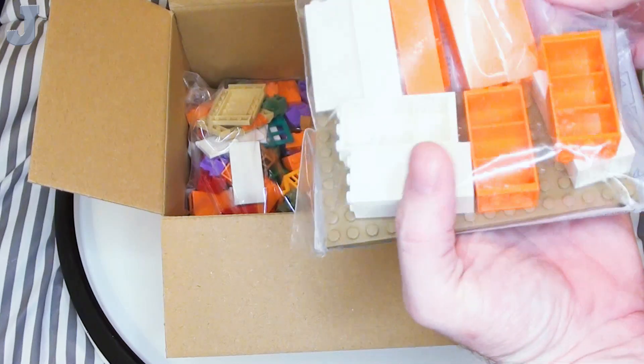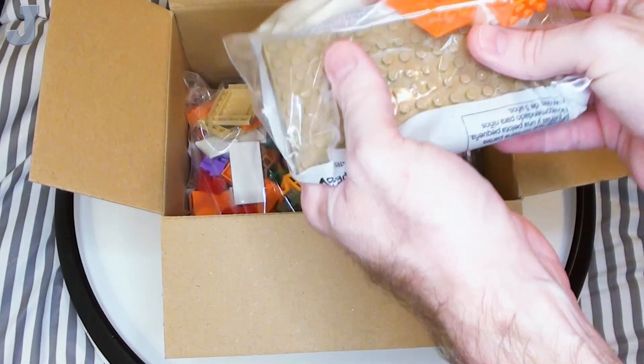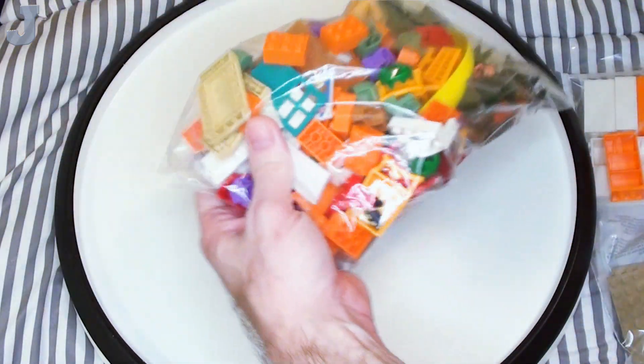First thing I got here is some cupboards, and some 8 by 16 plates. We'll take a look at everything here in a second. And a big bag of parts.